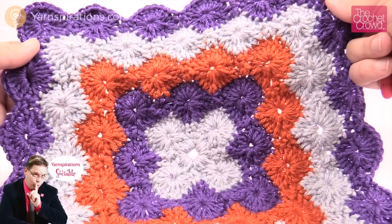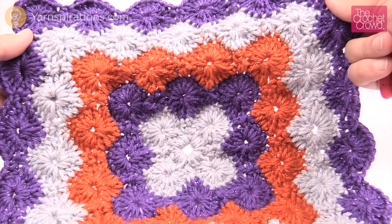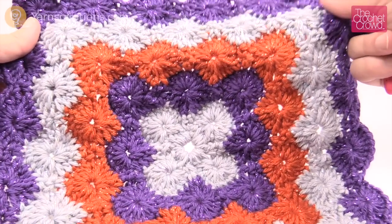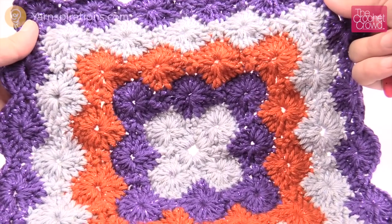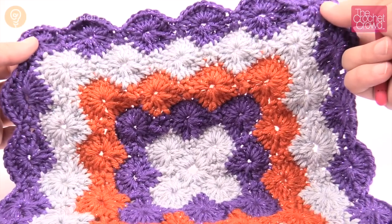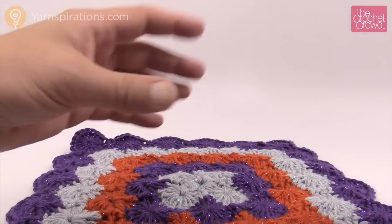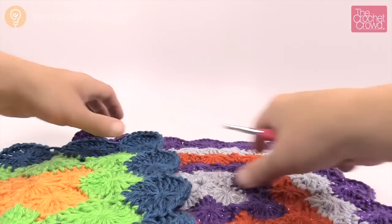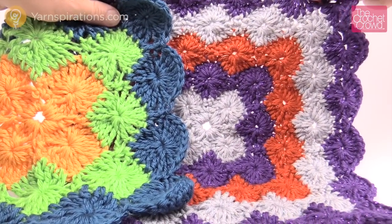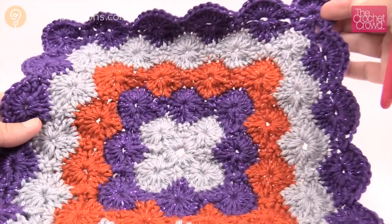Today we're going to focus on doing the Catherine wheel stitch as a square. I'm going to show you the basic principles. We've done the Bavarian square which is very similar to this, and I've changed the stitch work to make it work. There is also a pattern for treble crochet — this is the double crochet version, which is a lot more smaller. When you put the two sizes together, it's a huge difference. Today's version uses the double crochet.